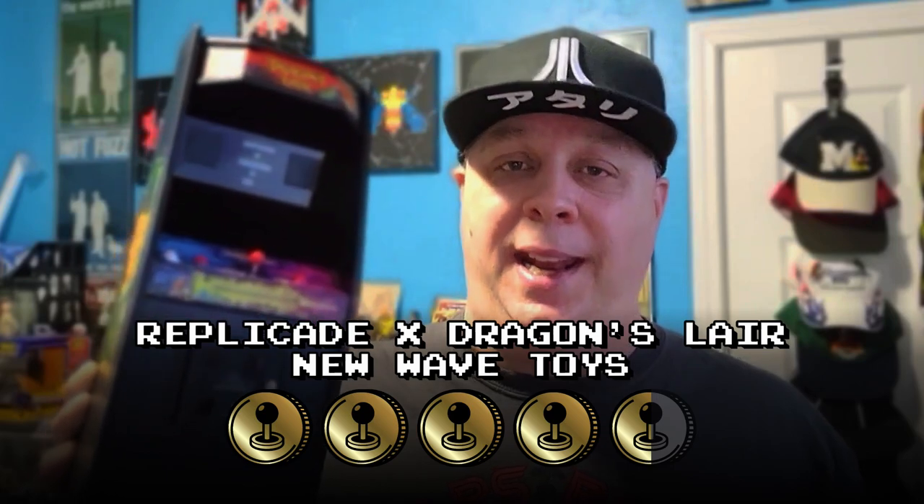That's really my only ding against this unit, and it's a very small ding. The controls are top notch, the light-up marquee is awesome, the fact that it bends around just like the original is great, the side decorative art is perfect, and that cool little mini LaserDisc player with the replica LaserDisc in the back compartment — just as a replica, not functional — is just awesome. I know I'm biased with rose-colored glasses because of my love for Dragon's Lair from 1983, but I have to go with four and a half tokens out of five for the New Wave Toys Replicade X Dragon's Lair.